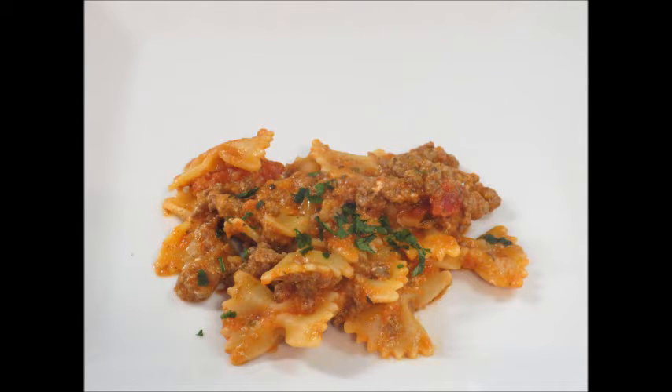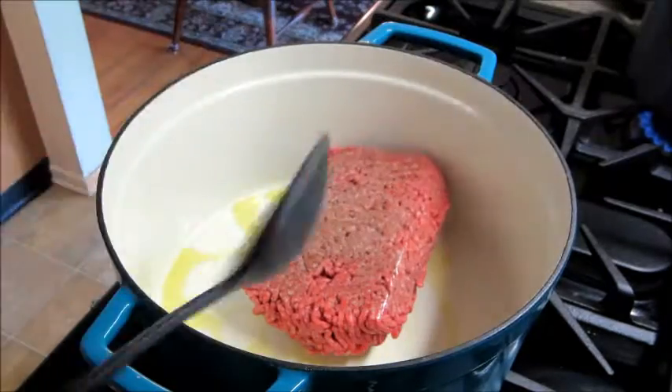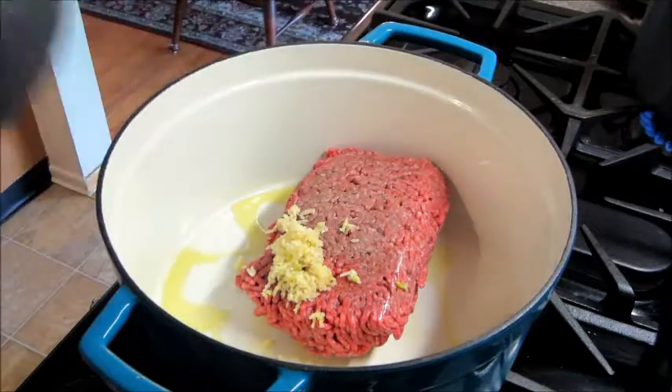Hi guys, welcome back to my channel! Today I have a recipe to share with you — it's for skillet lasagna. The first thing you're going to do is heat up some olive oil, add some ground beef and your garlic.